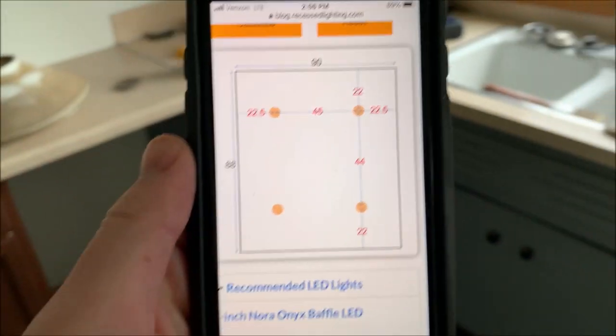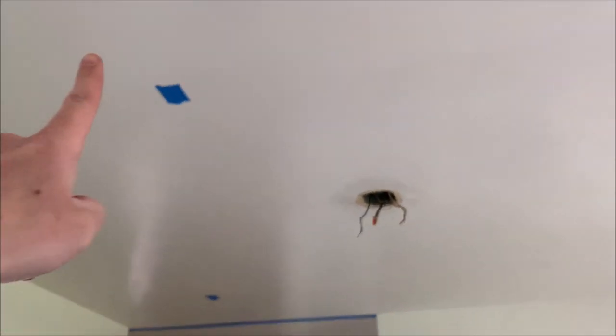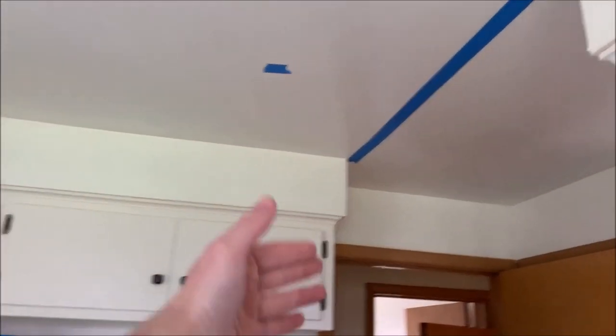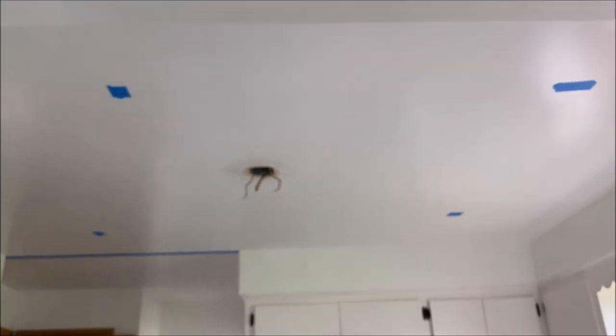So I'm going to do the other three like this. I've got marks on each of these tapes. This one, this one, and this one are 22 inches in on one direction, 22 and a half in on the other direction. This one sets back a little bit further to be centered on the oven and centered between that space. And then that's just capped off. I think we're good to go.